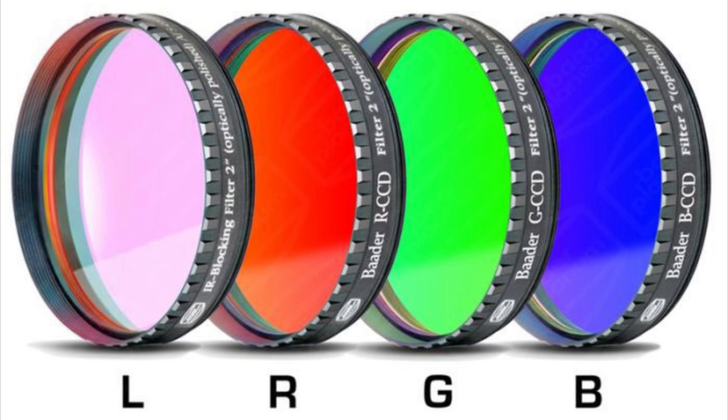Planetary imaging with a mono camera will use the RGB filters that you find in an LRGB set. We won't be using the luminance, and I'll explain that later. You're going to need to focus between each filter, and the green filter is typically going to give you more signal than red or blue.